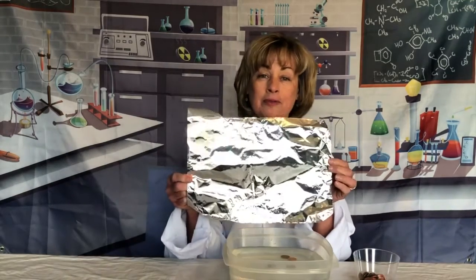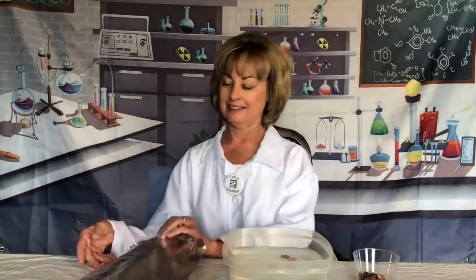Your challenge today is: can you design and build a boat out of a single piece of aluminum foil that will hold the maximum amount of pennies without sinking?